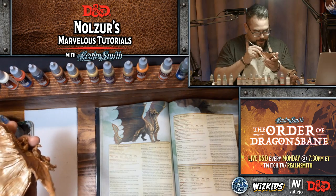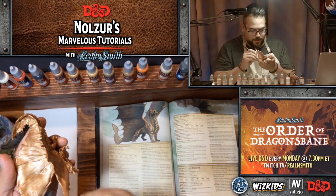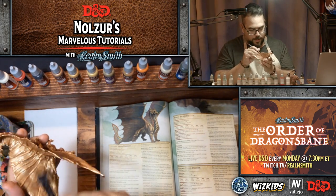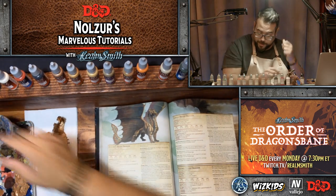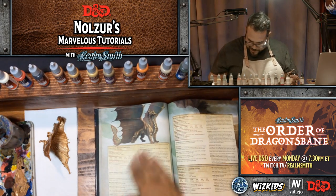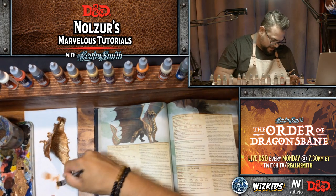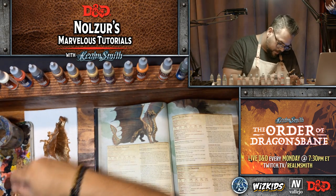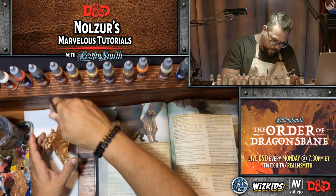My intention for this one is to use red and green inks to emulate the coloration that the image in the Monster Manual has. Now I have all these little Brassy Brass flecks on the Monster Manual from this. Those of you who like to keep your source books pristine are probably cringing right now.